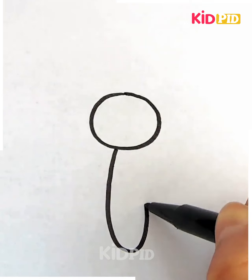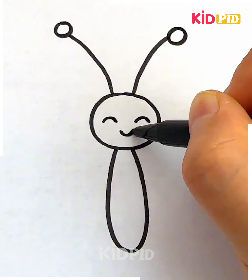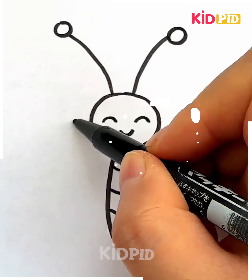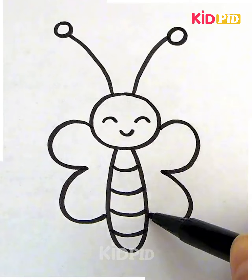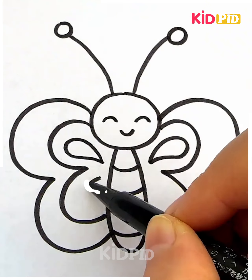Start off by drawing a circular shape. Underneath it, draw a U shape and then draw antenna at the top. Add the eyes and the mouth in the front and then afterwards draw the detailing of the body. Add the wings on either side of it. Make sure it is as colourful as possible and as decorative as possible.